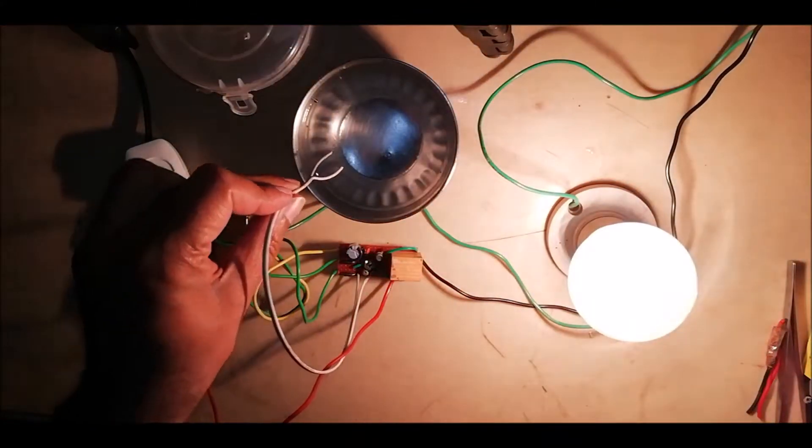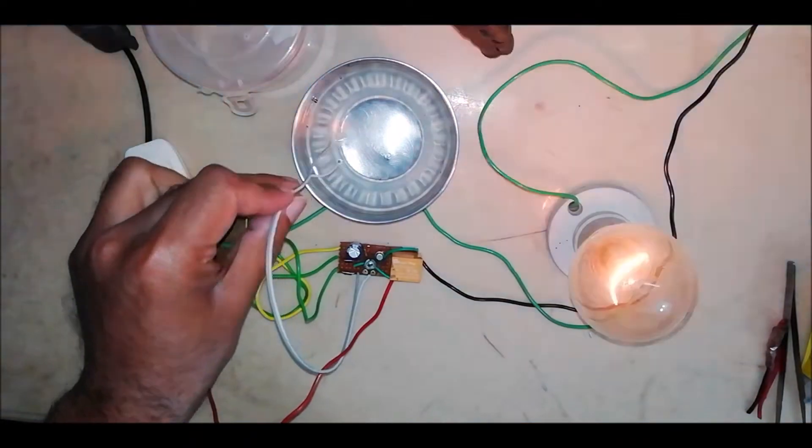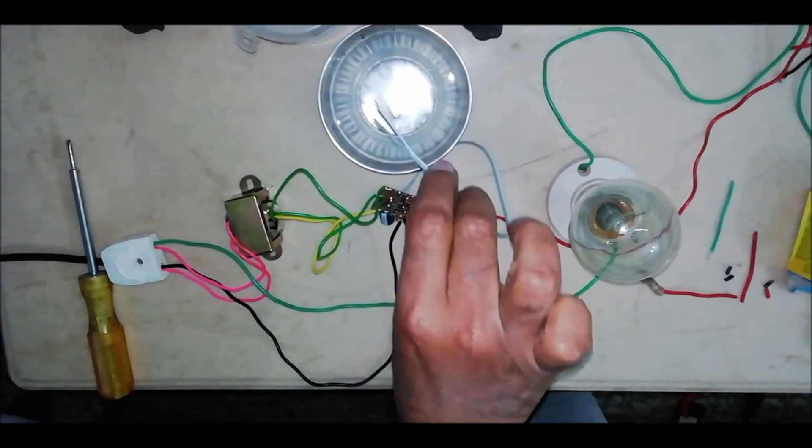Hello everyone, welcome once again to my YouTube channel DIY Repairs. In one of my previous videos, whose link is given in the description box, we made a semi-automatic water level controller for a motor pump with starter and without starter.